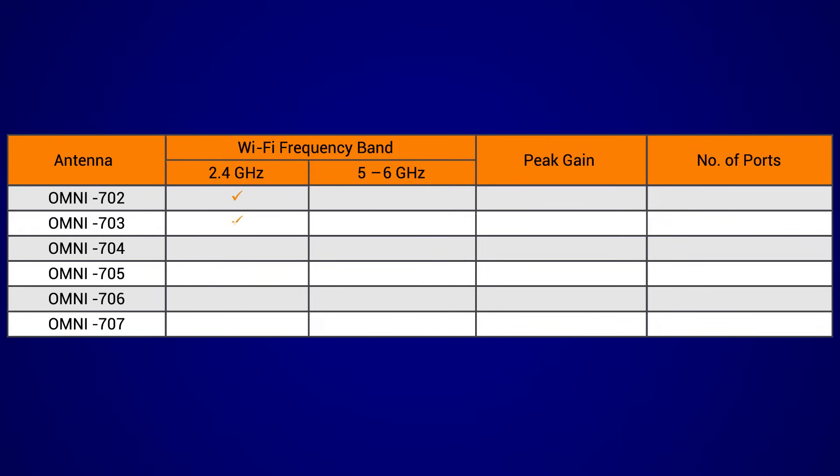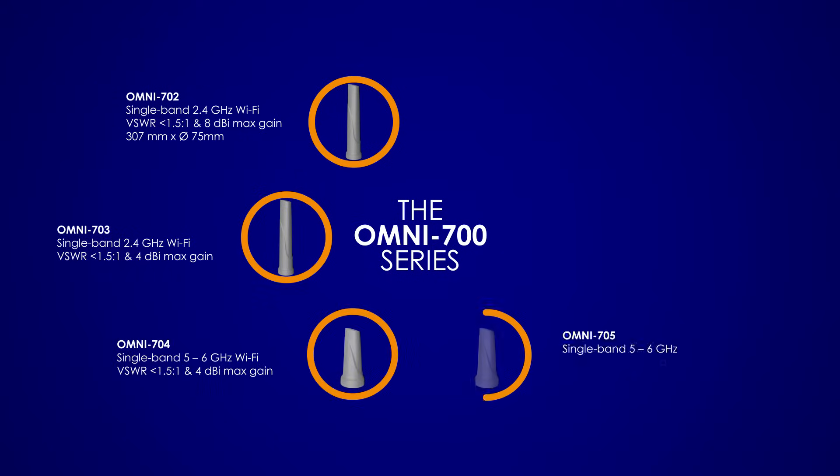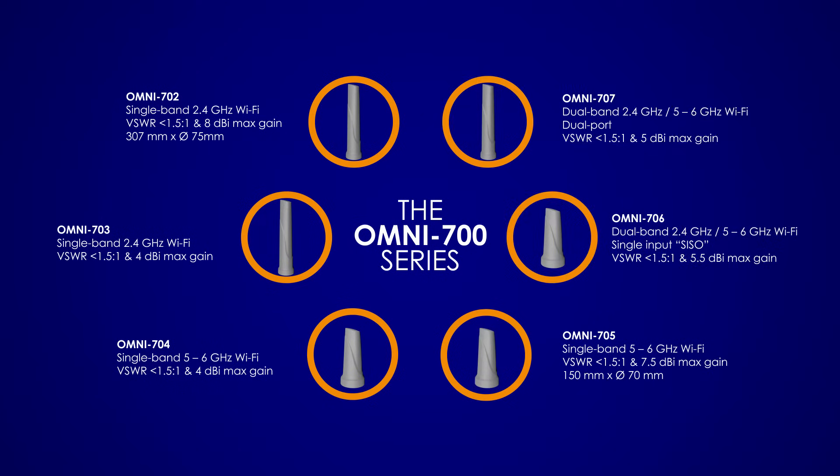Single and dual band, medium and high gain antennas ranging from 2.4 GHz to 6 GHz, specifically designed for industrial Wi-Fi networks. The Omni 702, 703, 704, 705, 706 and 707.